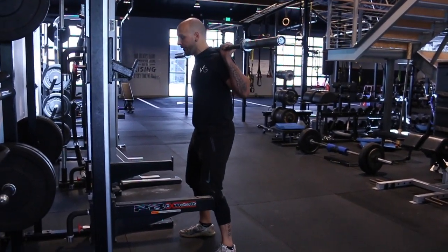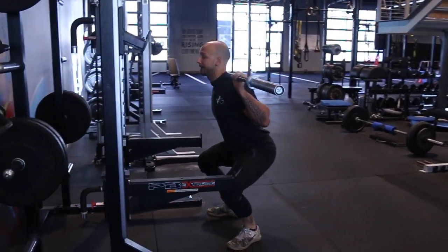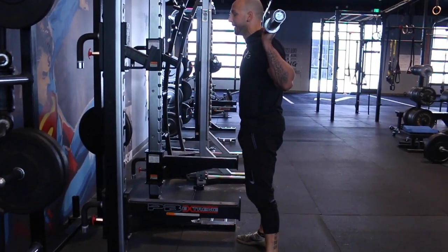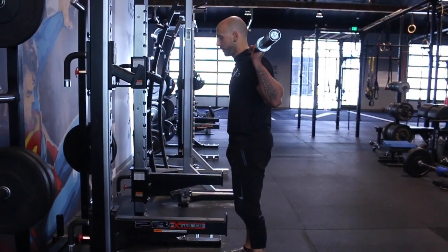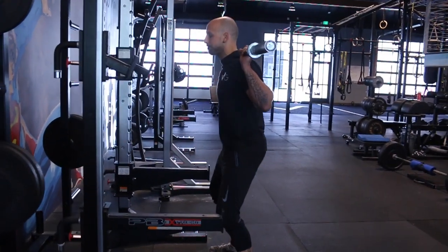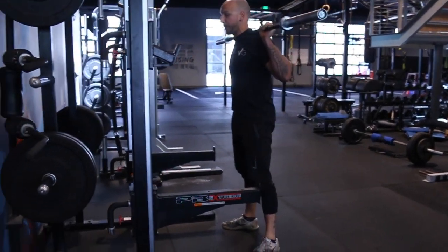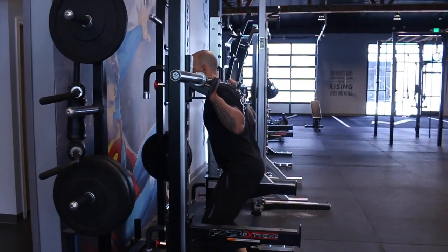I'm going to do a rep or two here. I pull myself down, push my knees apart, keep that upper back, pack the chin, and push through. Don't think 'push through heels' — think tripod foot. I feel my heel, middle of my foot, big toe, little toe, and push the ground away. Then I come back and put it back in place.